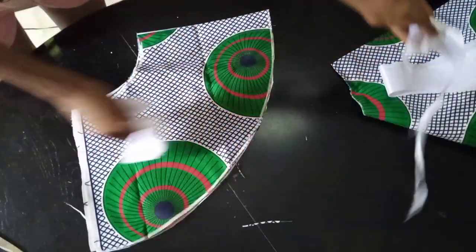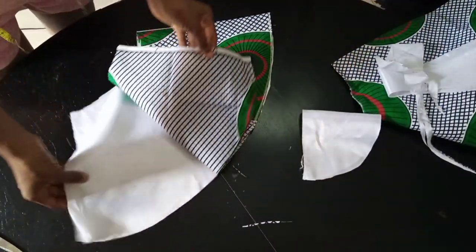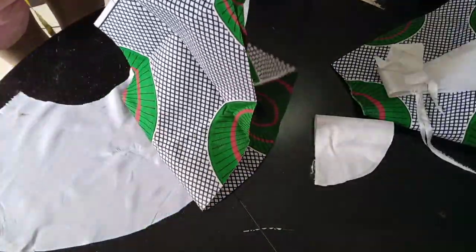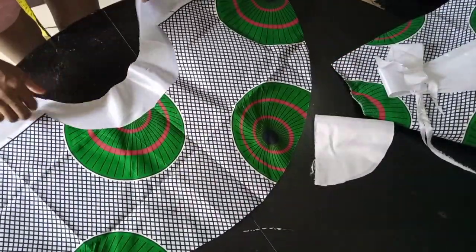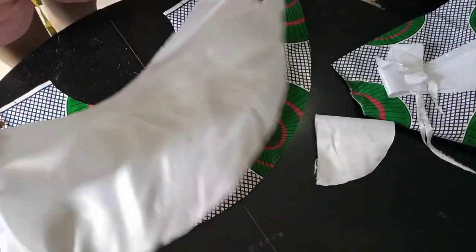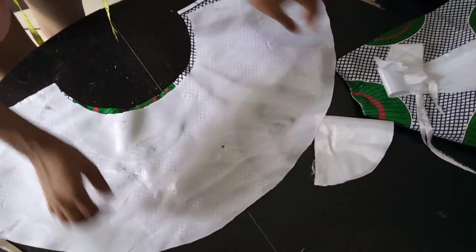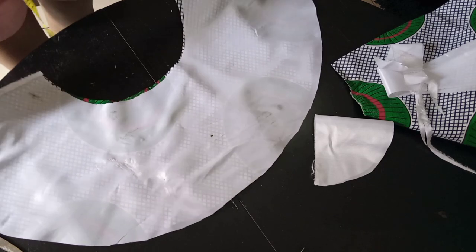I've cut both pieces — one is the main fabric and one is the doll face lining. Now I'm going to iron a hard interfacing (gum stay) onto the doll face to make it firm and stiff, since this is a structured sleeve — it needs to stand. I've already ironed the hard stay onto it as you can see.